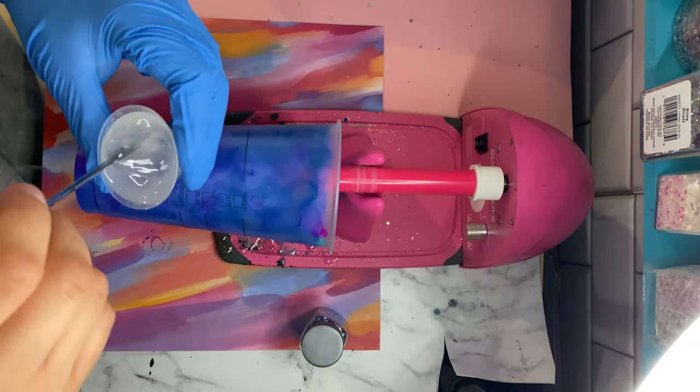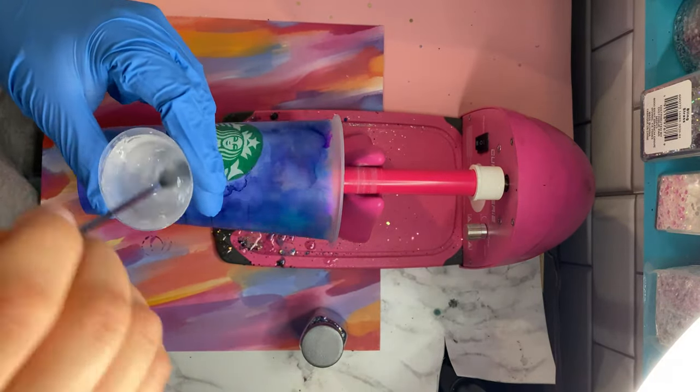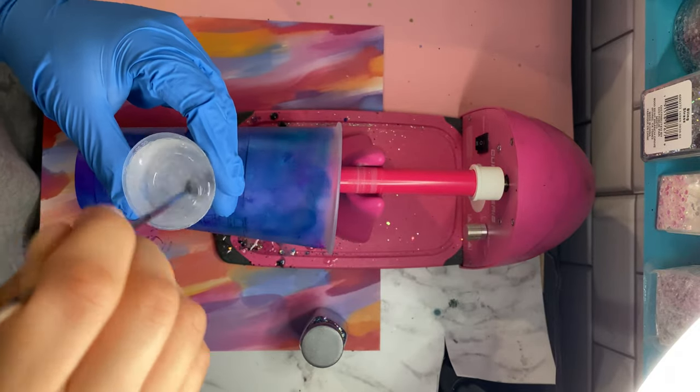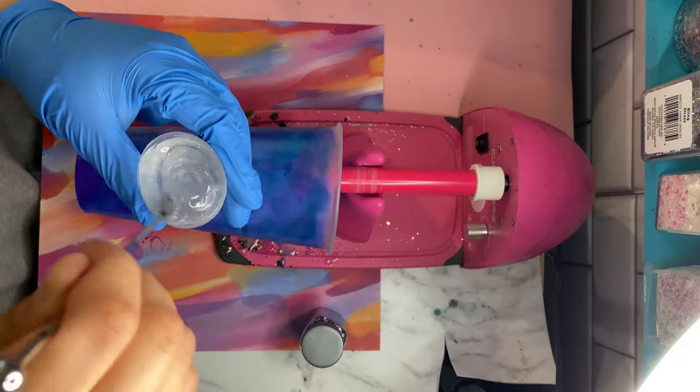I did speed up the video so you're not watching me mix forever. I know it looks like I'm mixing really fast, but you actually want to mix your epoxy slowly so that way you don't get so many air bubbles.